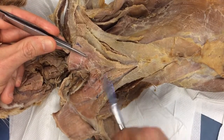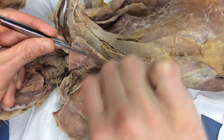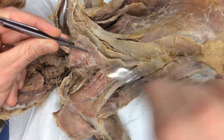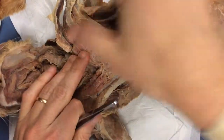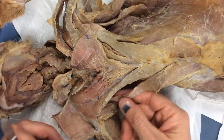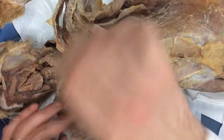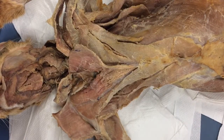You can see pectoralis minor is hanging on a little bit — we're going to separate that and pull it back. So all we have left to do: in the next video we'll do xiphihumeralis and pectoralis minor in the same manner. But just do that for now. That's part one of Deep Chest.